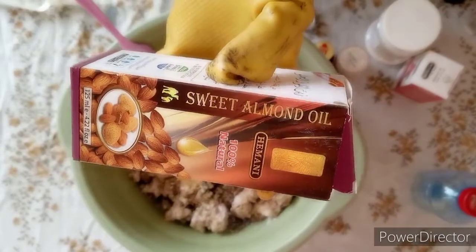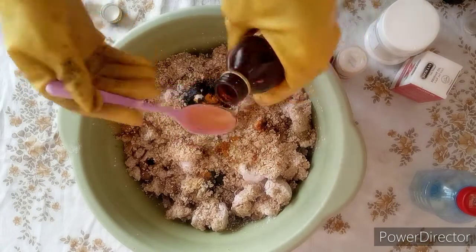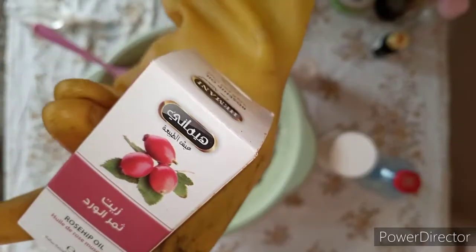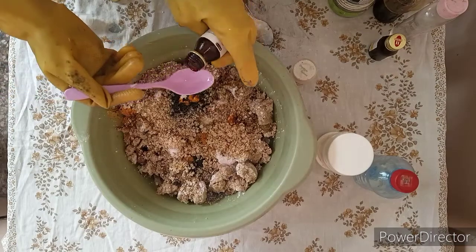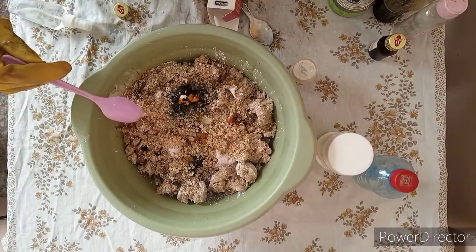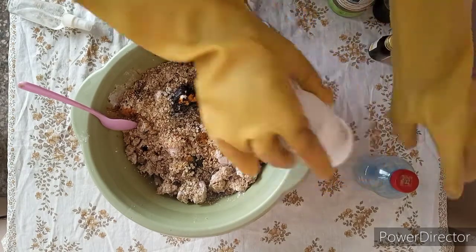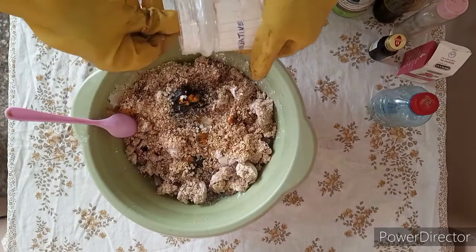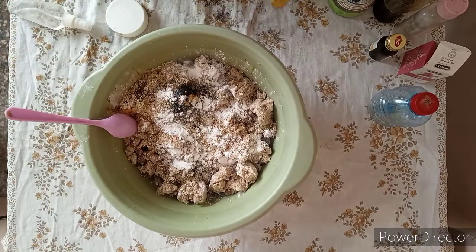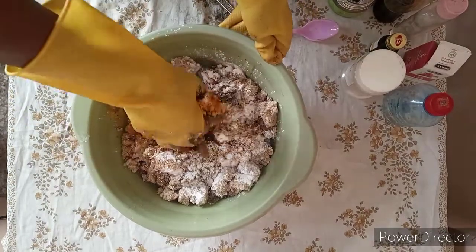I'm also adding three tablespoons of sweet almond oil. I'll also add in my rosehip oil — you can substitute rosehip oil with rosemary oil. I've added one tablespoon of rosemary oil. Now I'll add one tablespoon of my preservative, then I will stir everything together and mix it well.